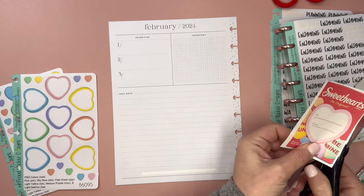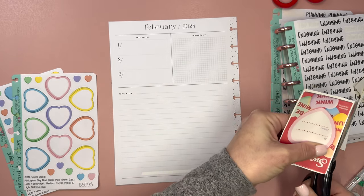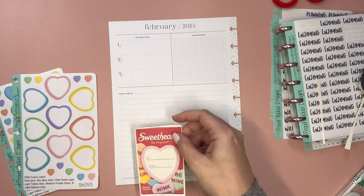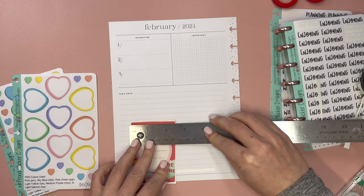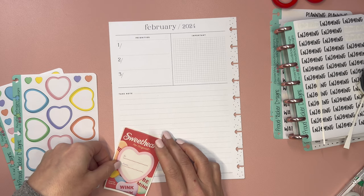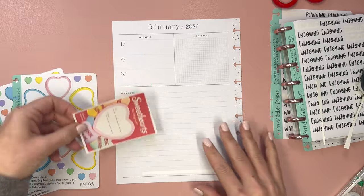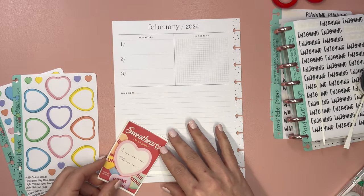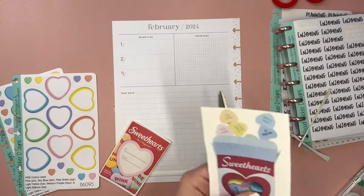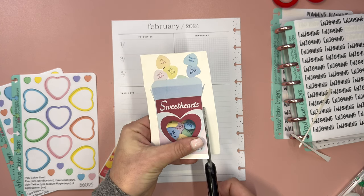My original thought was that I would have this on like the bottom left corner. It's a little bit bigger than I meant for it to be — this was only supposed to be two inches wide. I printed incorrectly as usual. My thought was that these would be like coming out, but then I'm like, would they be floating? I don't want it to be upside down with them pouring out. So I think we're just going to pretend that they're floating.